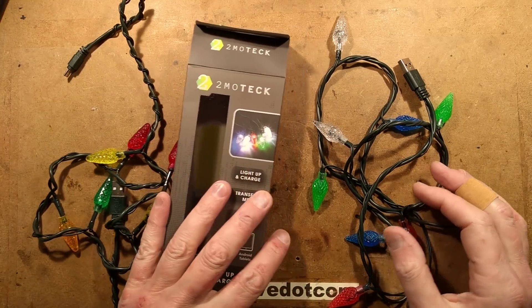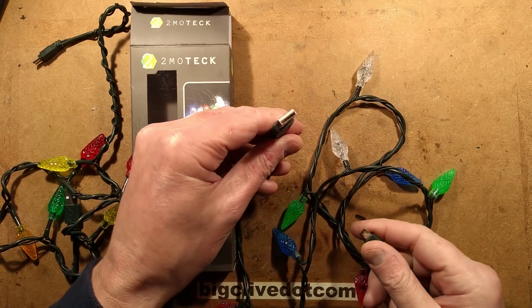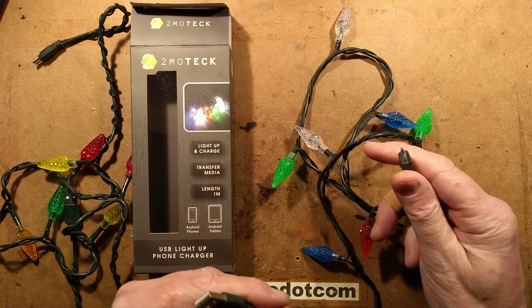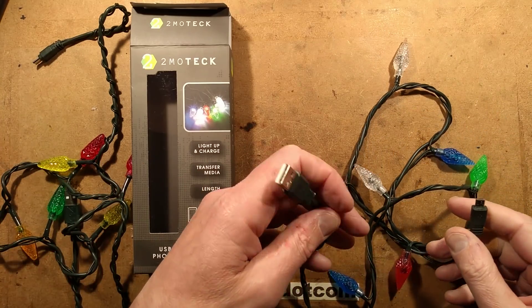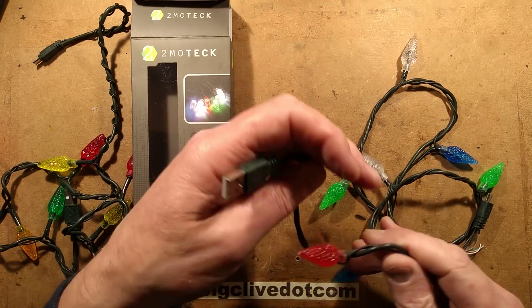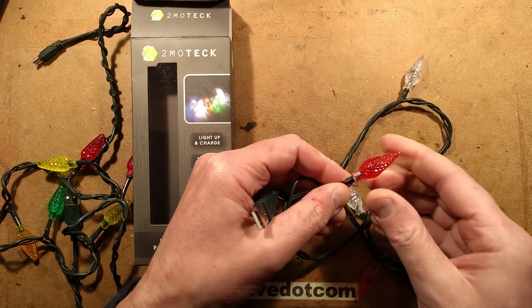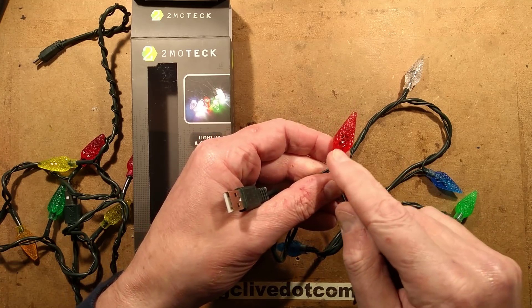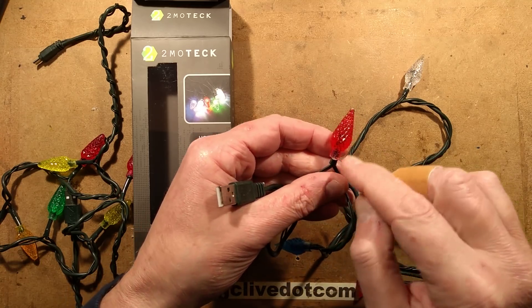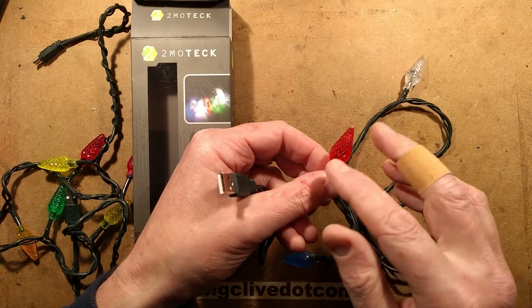Last year, Poundland introduced an interesting USB charge lead for mobile phones. It's got the standard USB plug on one end, a micro USB connector on the other, and it's a string of LED fairy lights. They work quite well, although a lot of people reported that when they plugged theirs in, the first LED would make a loud crack noise and shoot off across the room because they'd miswired it. There was a resistor in this end and they just wired it incorrectly.